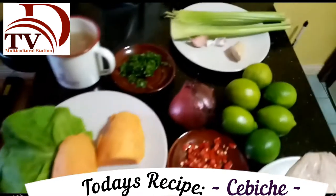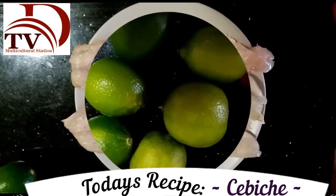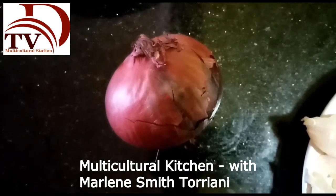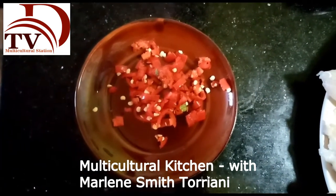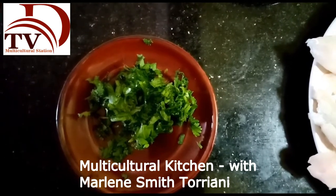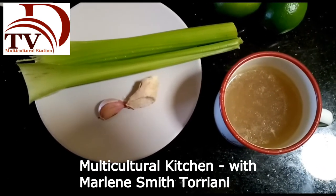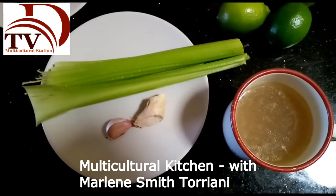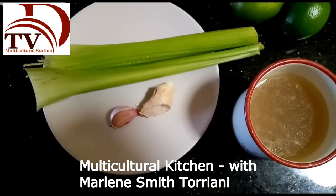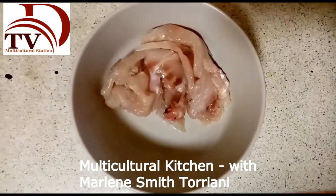It's ingredients time! We need 400 grams of sea bass or sea bream fillet, five or six limes depending on the size, one red onion, one whole red chili finely chopped, boiled sweet potato and lettuce to garnish, and two tablespoons of coriander finely chopped. The secret for an authentic Peruvian ceviche is the leche de tigre, or tiger's milk, and for that we need one cup of fish broth, one celery stick, one clove of garlic, a little piece of ginger, salt and pepper to taste, and little pieces of raw fish.